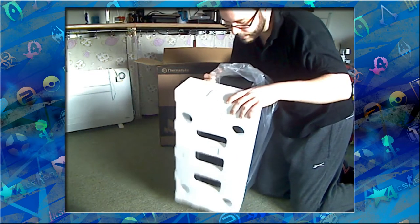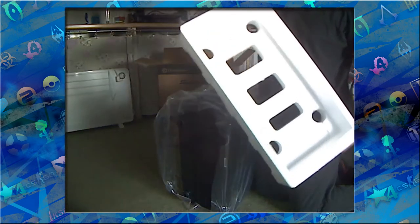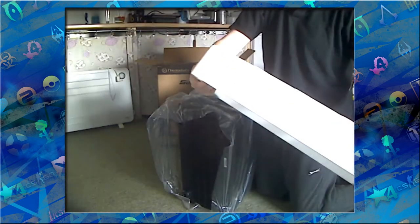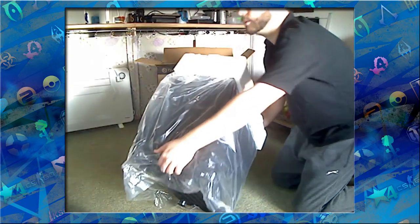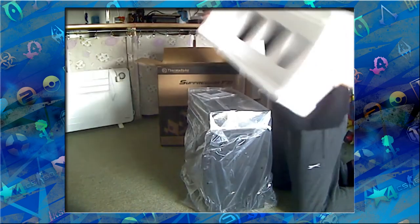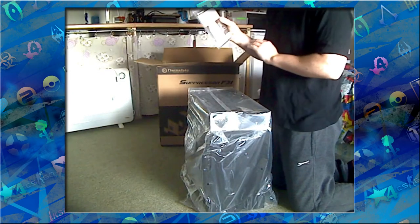This is the top side — nice perspex packaging, pop that off. Actually, we've got the bottom. You can see pretty thick plastic, polyester, which is good. Nice sheet all over. Pull that bit up, place these to one side — there's the manual.